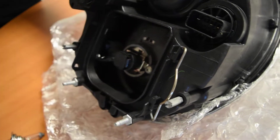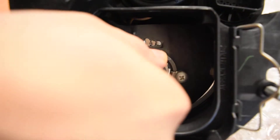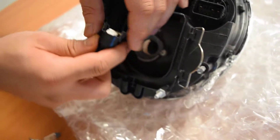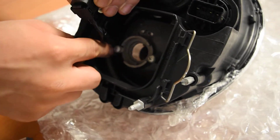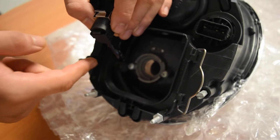I'll twist and lock them right now. In the event that you're having a hard time locking this mechanism, there are two ways to make it easier. The first method is to loosen these two Phillips screws ever so slightly. You don't want to loosen them too much so that the screws pop out or fall out.